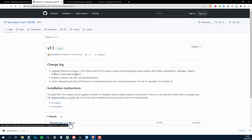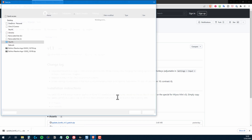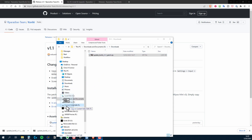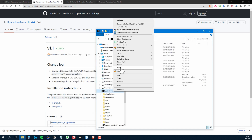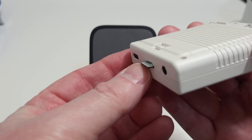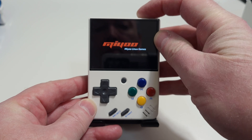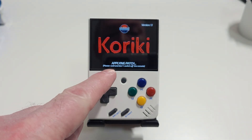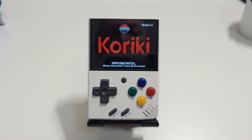The update is very straightforward. I'll start by downloading the patch, and all that is needed is to copy it straight to the Kiriki card and then safely eject the card. Pop it into the Miu Mini, power it on, and you'll see the patch being applied as well as the version number changing from 1.0 to 1.1.